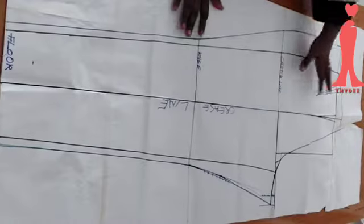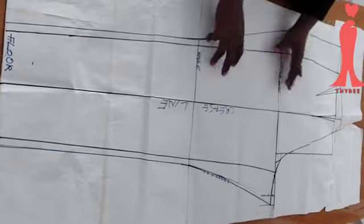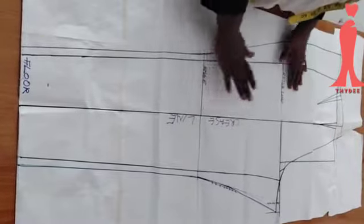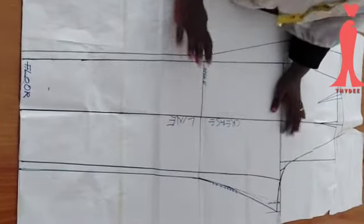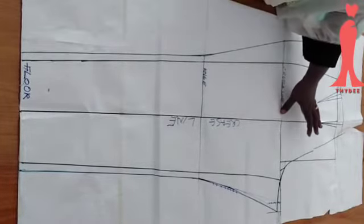This is my pants pattern. I like to drop my back and my front on the same paper. Now that I'm done with this, I'm going to be tracing it on separate papers — the back and front are going to be on separate papers, and I've done that already, so this is what I have.